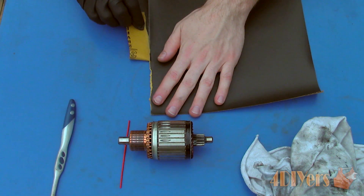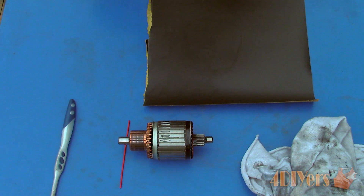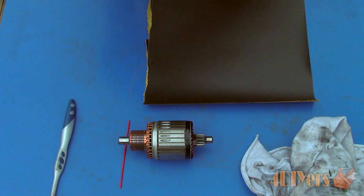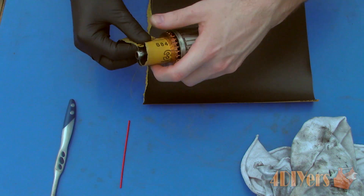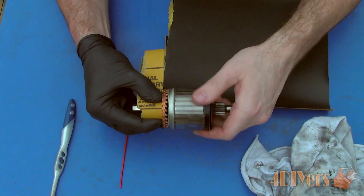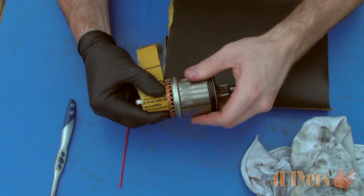Use only aluminum oxide sandpaper, 600 grit. Rip off a piece roughly about the width of the commutator. Holding the armature in one hand, wrap the sandpaper around the commutator with light pressure, and turn the commutator in a full rotational motion — not just back and forth. Also sand in the path of travel and not against it. This will give a fairly consistent level surface; we do not want to create an uneven surface as this can cause issues.